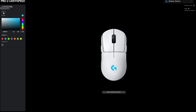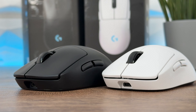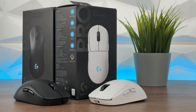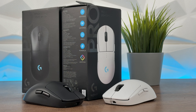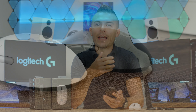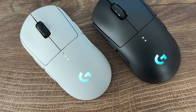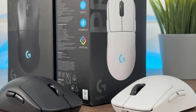To summarize, it's a refreshed model with three significant changes: LightForce switches, a new sensor, and longer-lasting battery. No change in weight, no change in dimensions. If you already have the prior version and you're charging it every single day, you should definitely go with this one and swap it out, because if you're used to the original shape this is the way to go. But if you already have the newer G Pro, unless the switches and battery are a concern for you, there's not much point — that's my honest opinion.